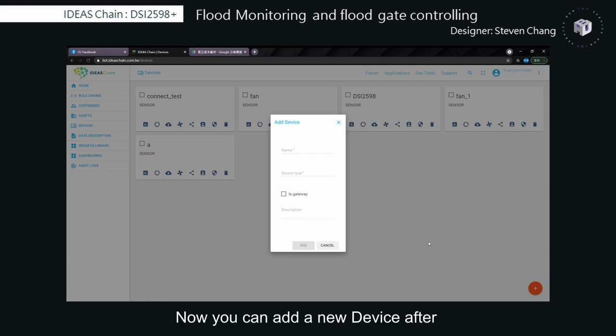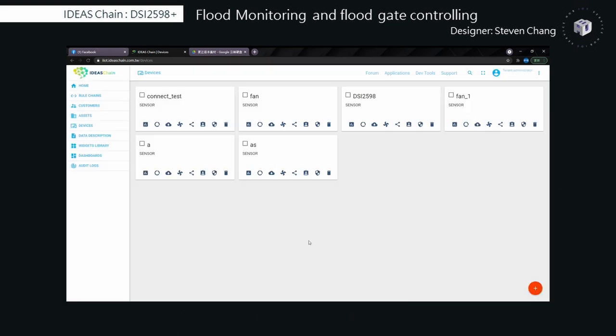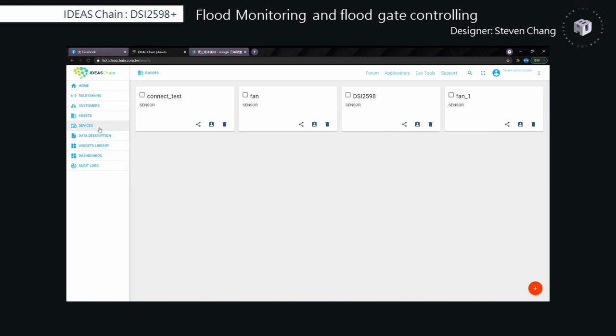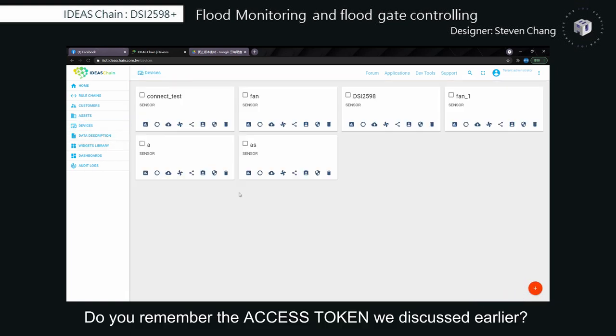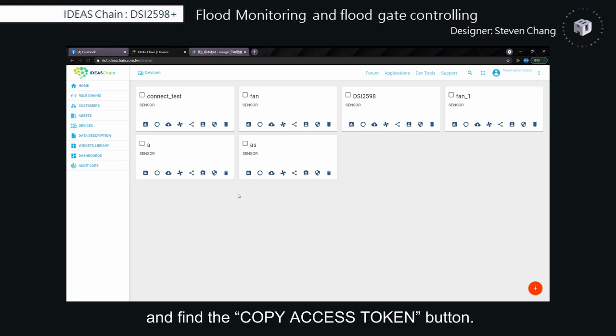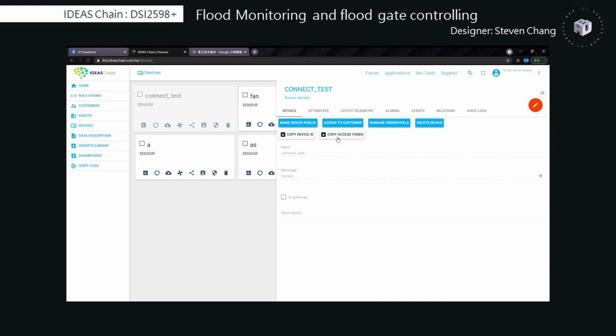Now you can add a new device by entering a name and the device topic. You can do the same steps to build a new access by clicking the 'Access' button on the upper left. Do you remember the Access Token we discussed earlier? Click the device and find the 'Copy Access Token' button. Click it and you can get your token.